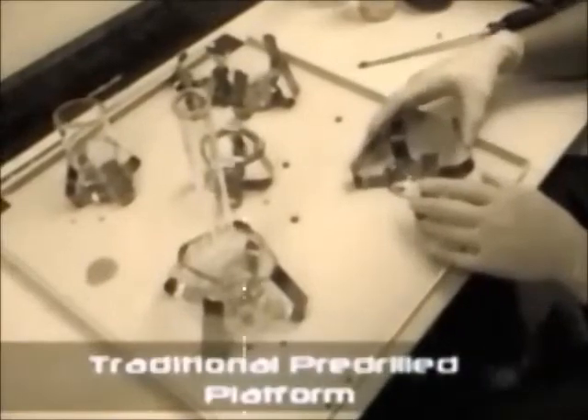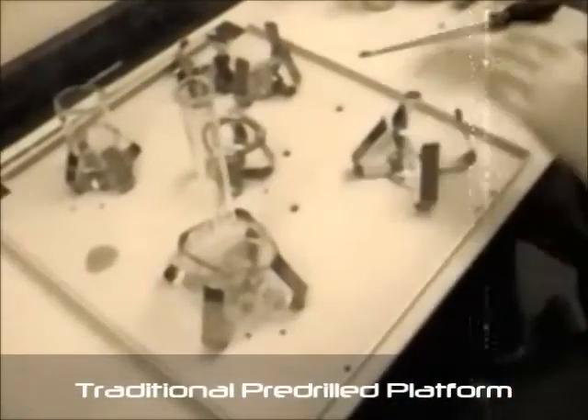Gone are the days of searching for the toolbox when changing the flask clamps on your old-fashioned, pre-drilled shaking platform. The tedious process of lining up a series of holes, locating the correct screw size, and tightening 4 screws per clamp is a thing of the past.